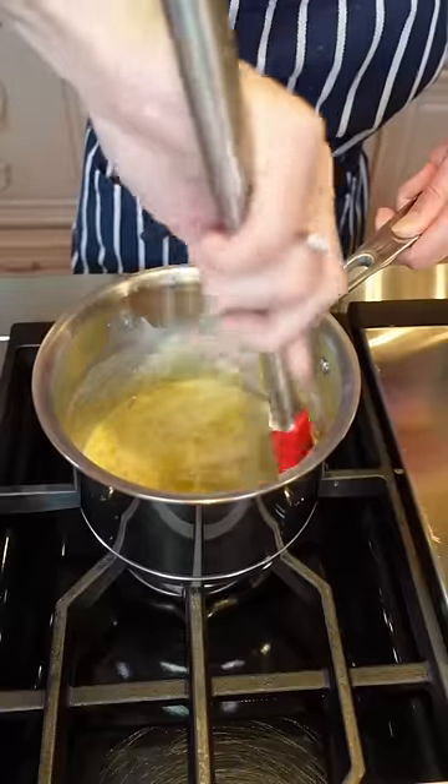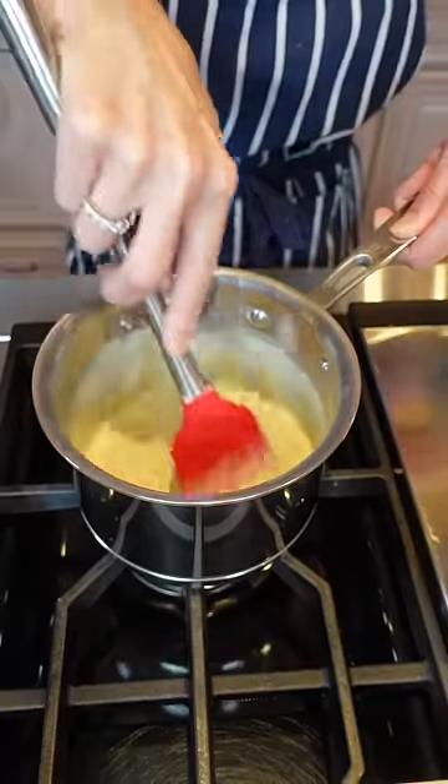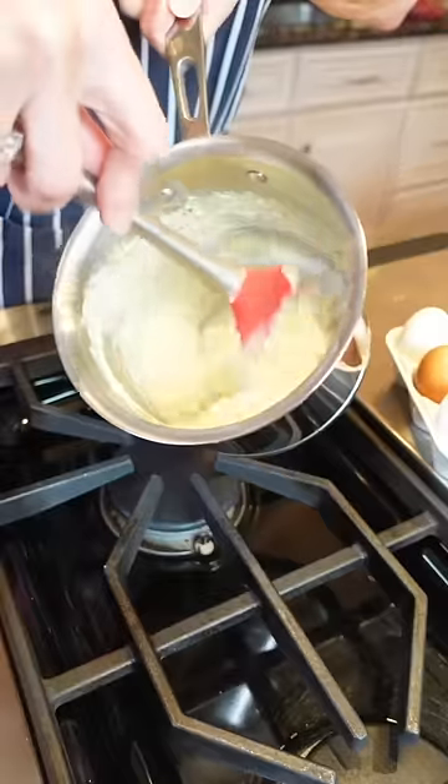The egg is key to make it creamy, fluffy like a porridge. Plus, it adds protein for brain and body health. Don't scramble them — they're totally cooked. Relax.